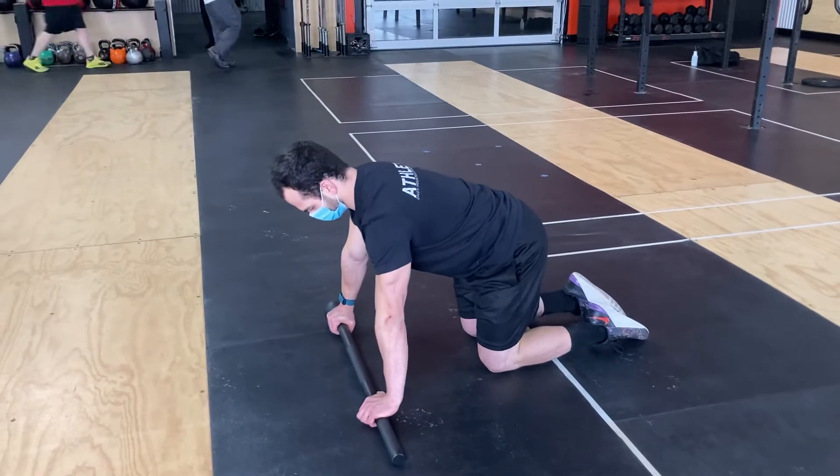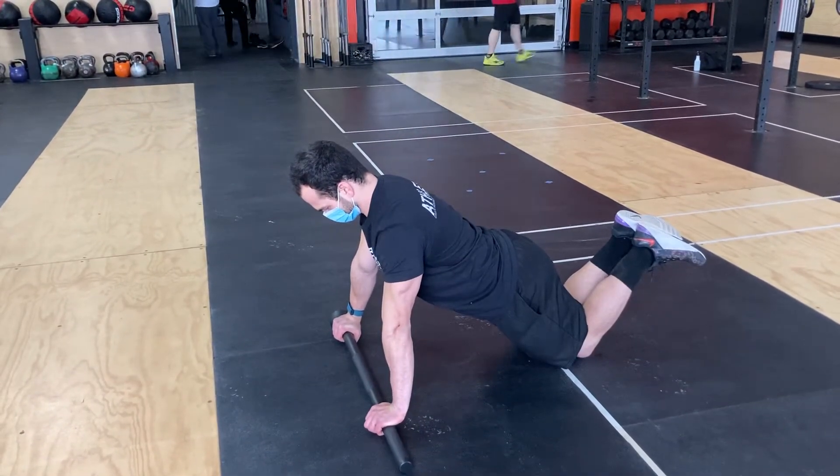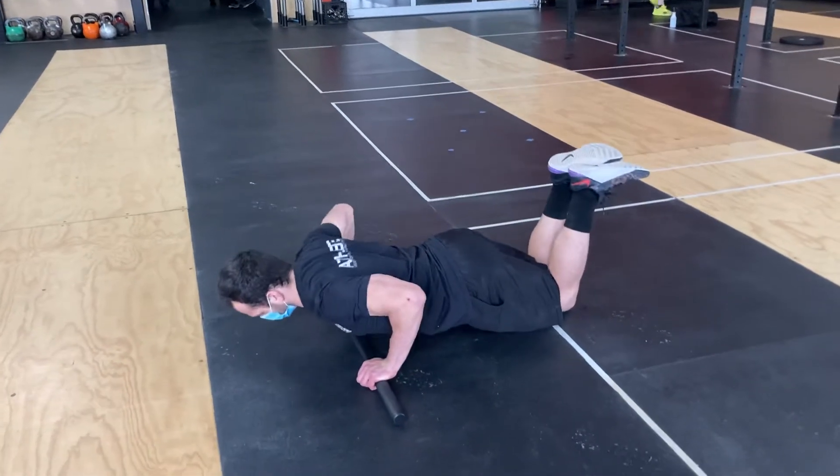The easiest would be starting with a knee push-up — both hands on the mace, a good knee plank position, and a push-up. That would be the easiest one.